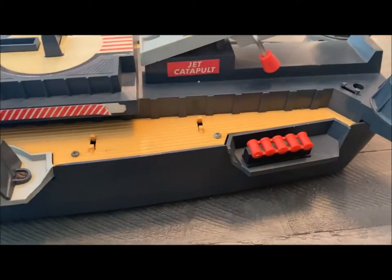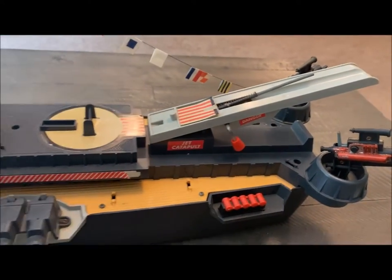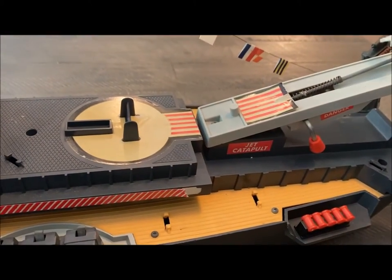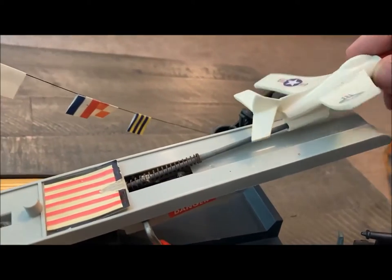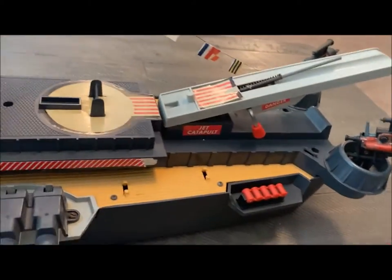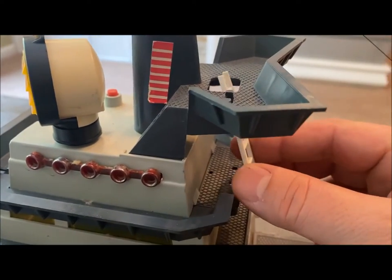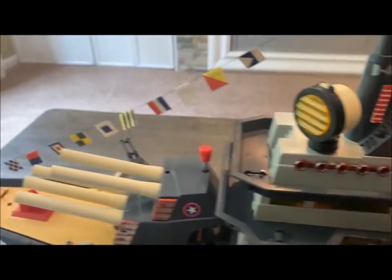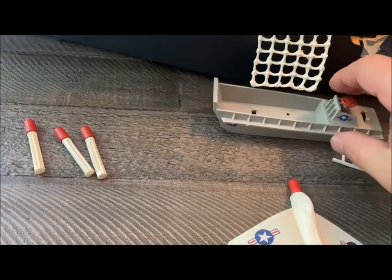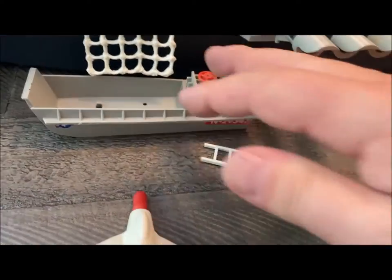Moving further down the ship, you have some depth charges here. Those are attached — they don't come off. You have a catapult for two jets. This did come with two jets. These would be loaded on here. You can see there's a hole at the bottom of the jet, and you would slide that on, push it back, and this lever here would release it to fly off. It comes with two ladders. This ladder here goes up underneath to the conning tower. And this one is just a rope ladder that hangs on the side, which allows you to get down to your landing craft for your Marines, even though there are no Marines that it came with.